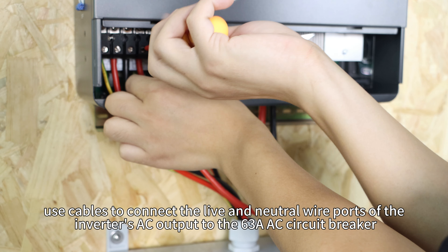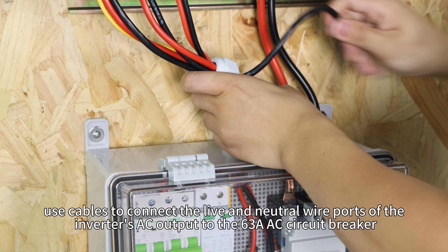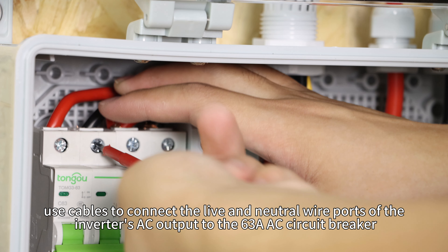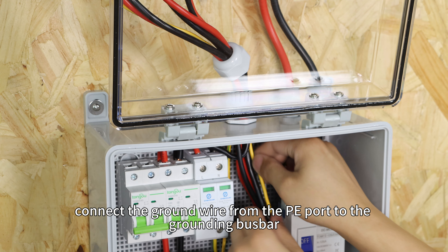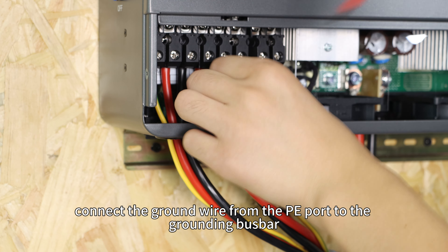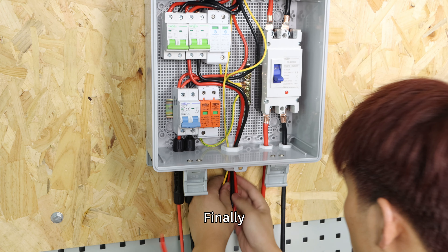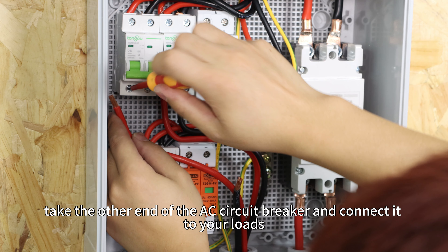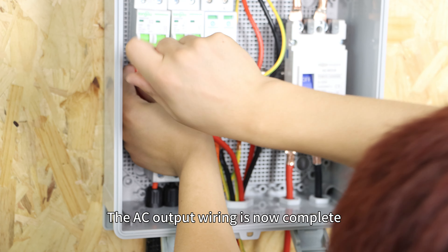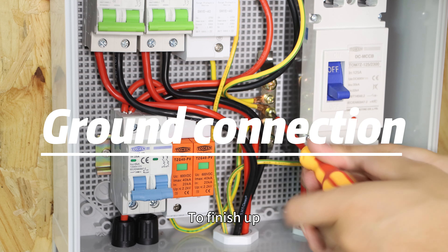Lastly, for the AC output circuit, use cables to connect the live and neutral wire ports of the inverter's AC output to the 63A AC circuit breaker. Additionally, connect the ground wire from the PE port to the grounding bus bar. Finally, take the other end of the AC circuit breaker and connect it to your load. The AC output wiring is now complete.